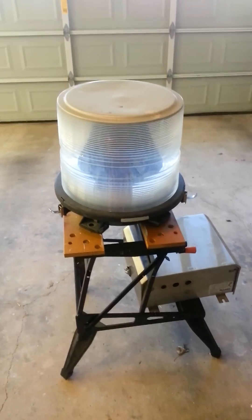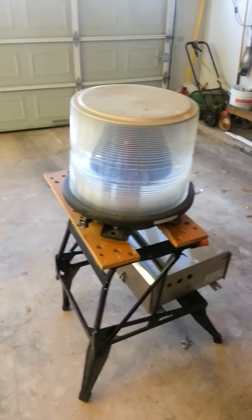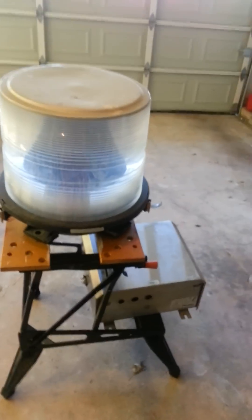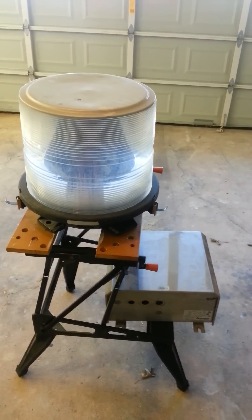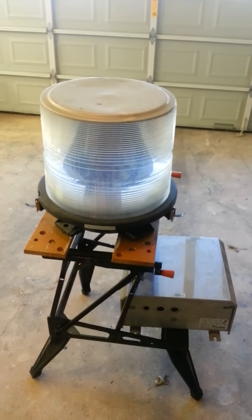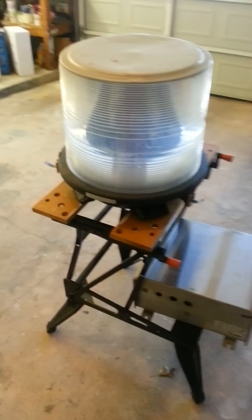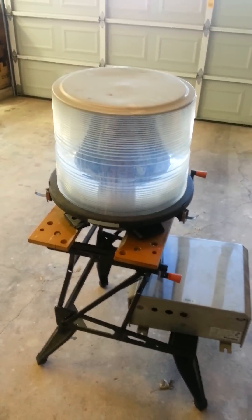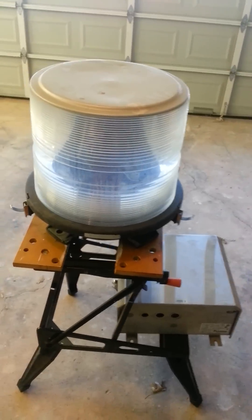This is a flash technology obstruction light like you'd see on a high radio tower, TV tower, or cell phone tower. I picked this up today — it came in a lot with a couple more of these. My buddy went in on it with me and we purchased them together. I don't really know much about these things, but I've always wanted one since I was a little kid, so when the opportunity came up I definitely took it.